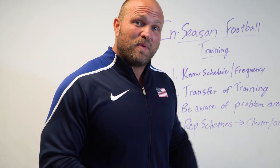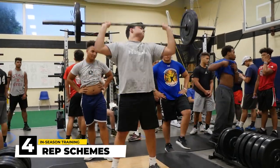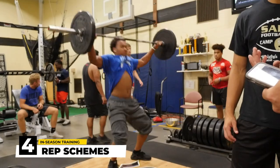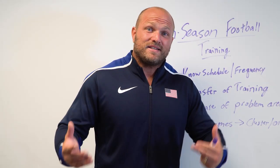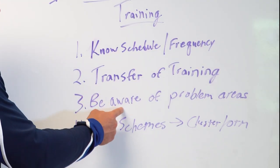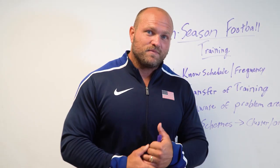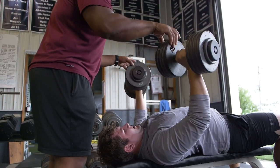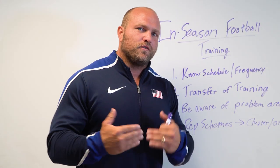That fourth key aspect is to get creative with your rep schemes. A lot of strength coaches get stuck in a rut doing three sets of ten, five sets of five, three sets of eight — all these generic rep schemes. That's not the best approach, especially in season. If we're being aware of transfer of training, aware of problem areas, and knowing the schedule, I like to use cluster rep schemes or on-the-minute rep schemes. The cluster style of training gets a lot of strength work done in a short time frame and it's not going to beat them up.